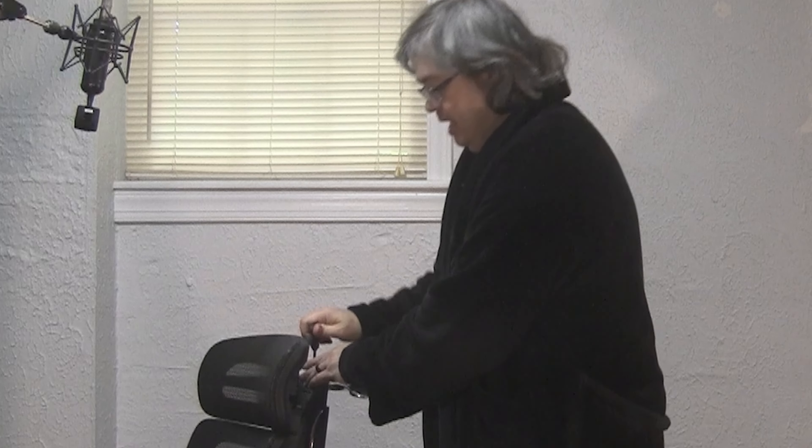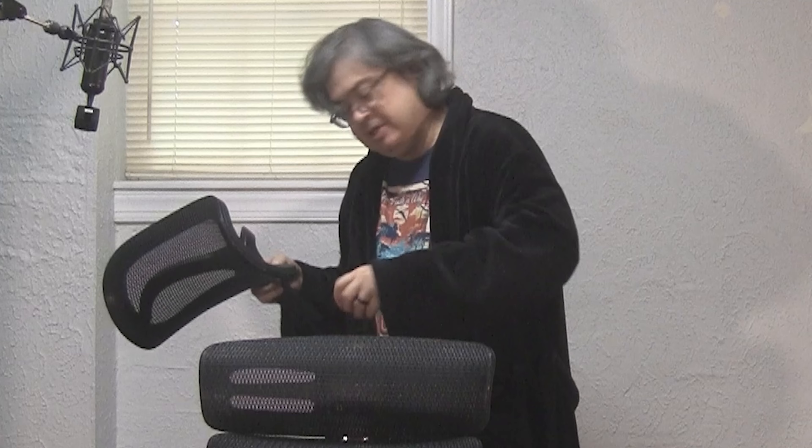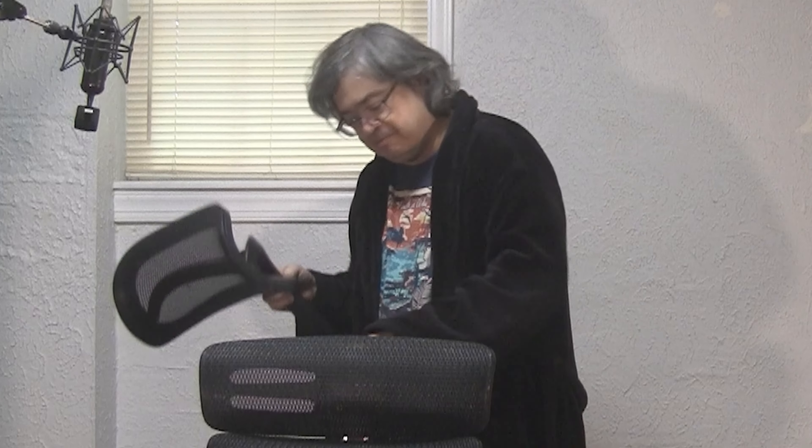You could totally hang a backpack off this thing with no problem and it wouldn't put pressure on the chair itself. My only concern right now is this mesh material — my cat's claws would totally get stuck in this. This is going to be daddy's chair. I'm going to give the chair a few weeks of actual everyday use and then we'll meet right back here.